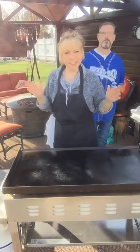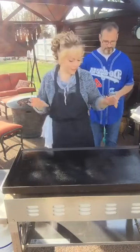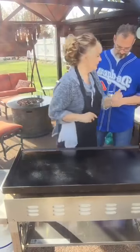Okay, this is Jolie with Mojo's Crazy Kitchen. I hope you can see this all okay. This is my Blackstone 36-inch griddle, and I've got this baby up fairly hot right now. It's probably been preheating for about 10 minutes.